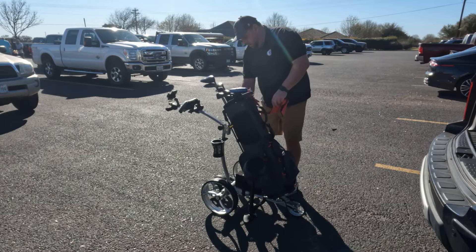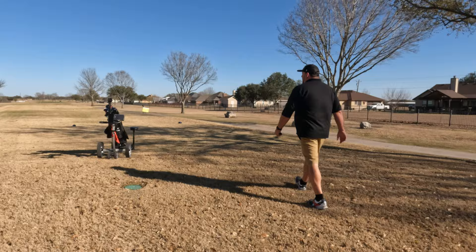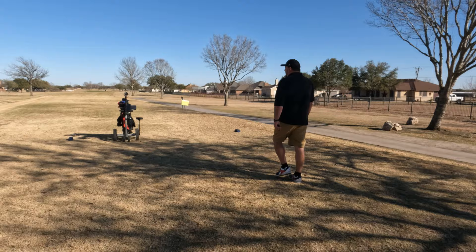We snap that in and we're ready to go. It seems to be handling these hills okay — it does go up on the front wheel, but that's what those back wheels are for, to keep it from tipping over. So far so good, even with my equipment on there adding a little extra weight.